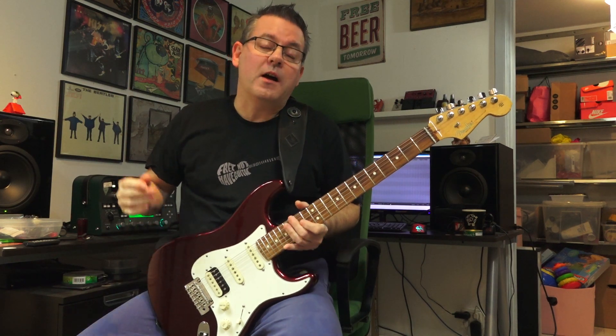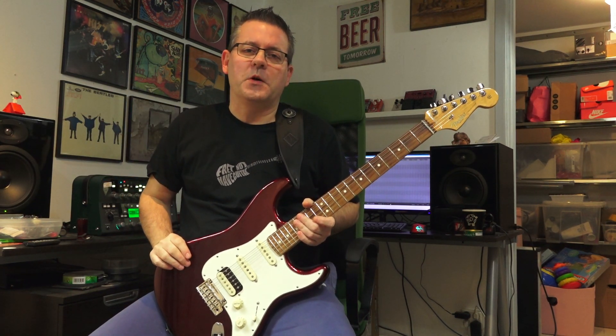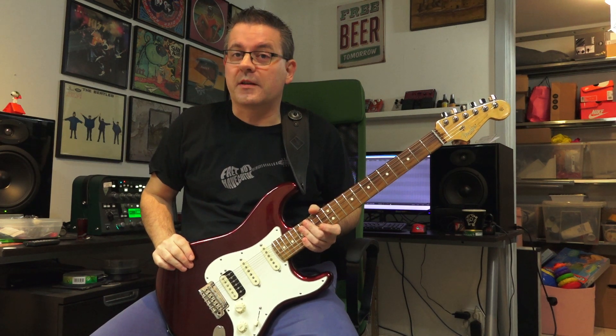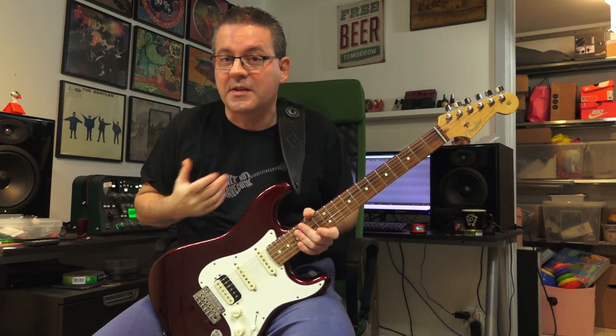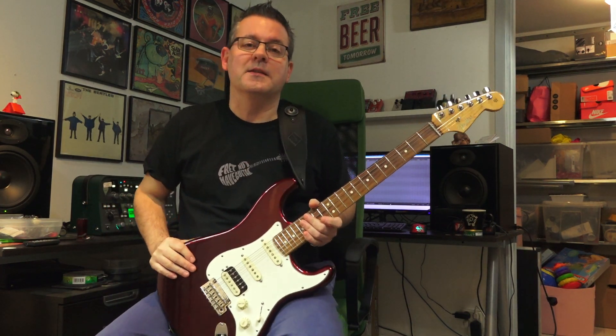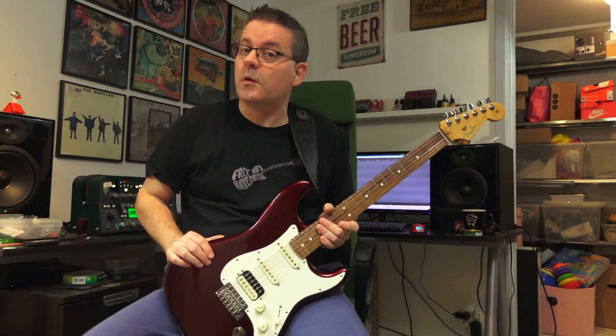Hello and welcome to Have Guitar. I hope you are doing great as always. This is the fourth episode of the mini-series within the Kemper Rig Showcases where I go through all the official Victory Amps Kemper Profile Packs. Anyway, this is the V130 Super Countess.